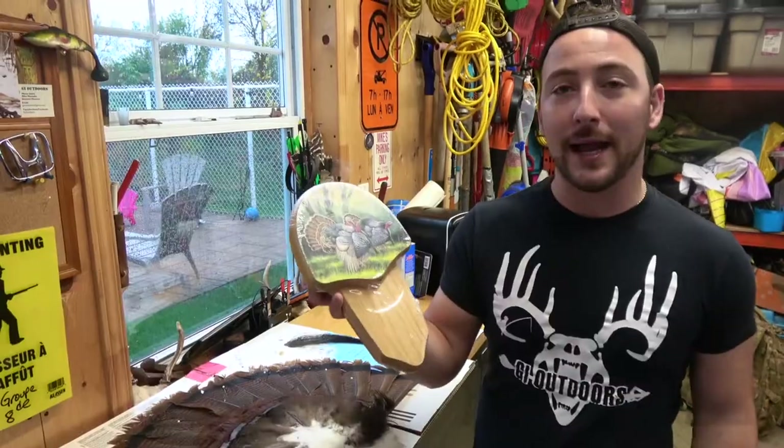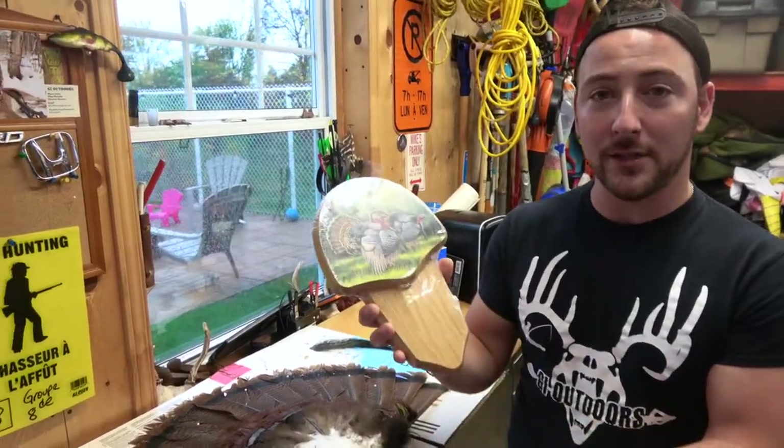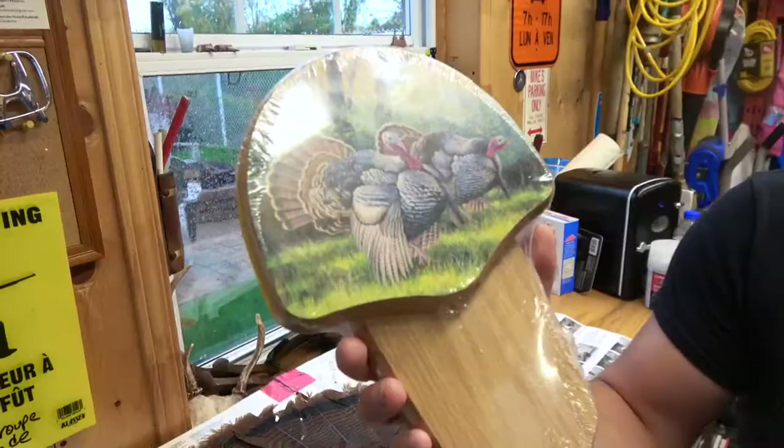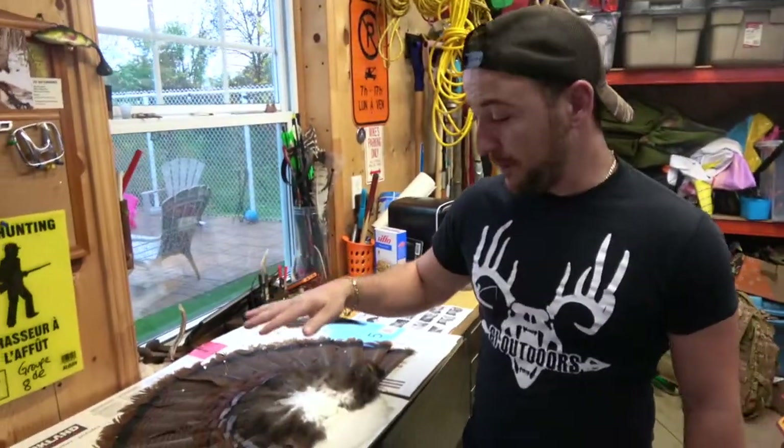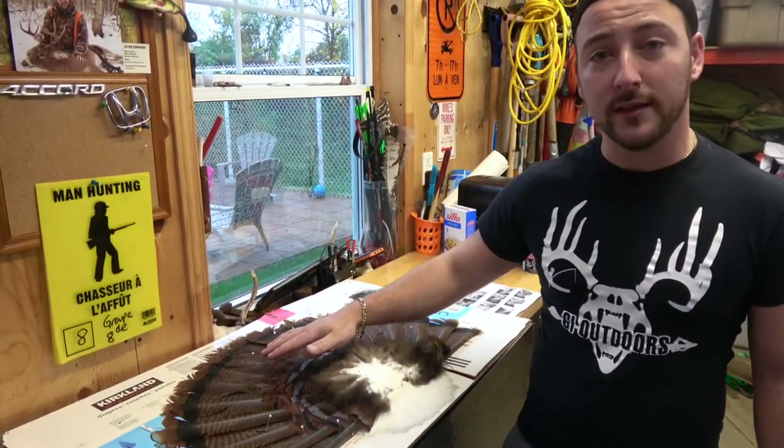Today we're going to do a short and sweet video — how to mount your turkey fan to a plaque. As you can see, I bought one on Amazon, Walnut Hollow Country. Not expensive, much cheaper for you guys in the States — double the price here, like always. The turkey fan is already here, salted and all.